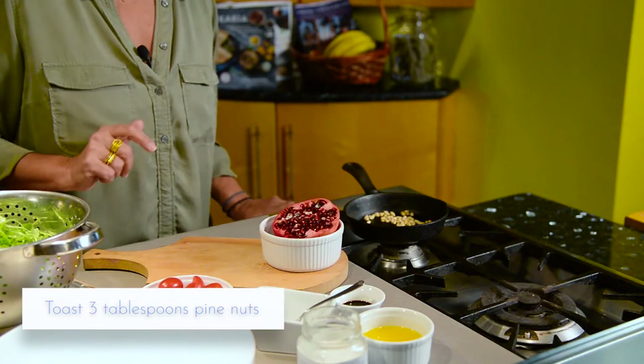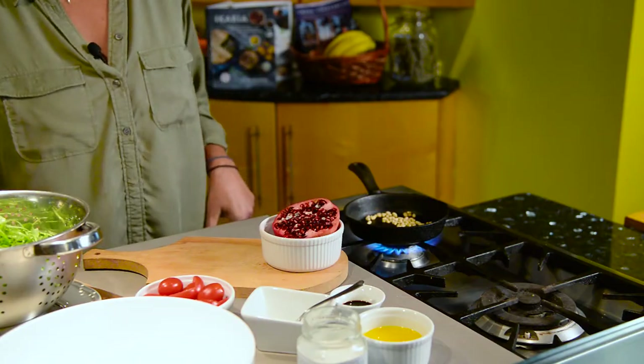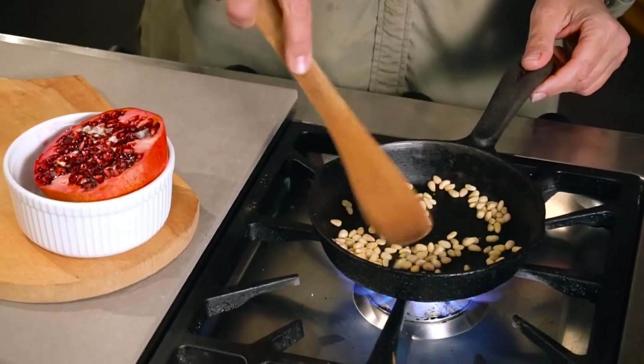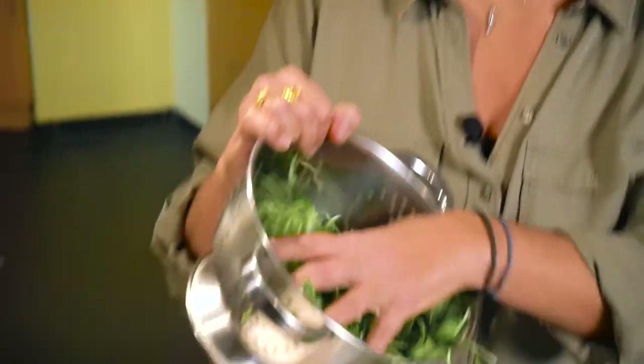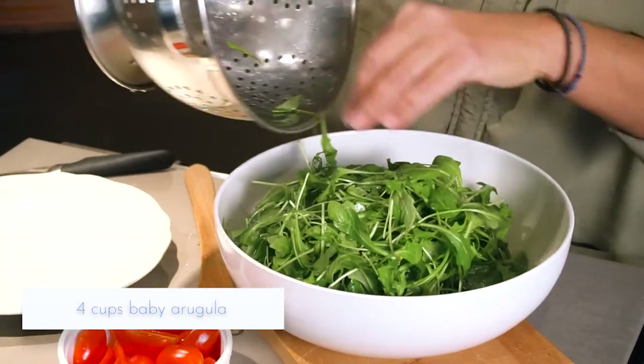I'm just going to get the pine nuts toasted — that's pretty much the most difficult step in this whole process. I have about four cups of baby arugula here. Arugula has that beautiful peppery flavor.